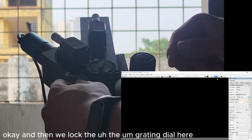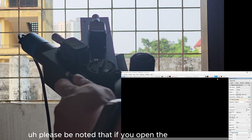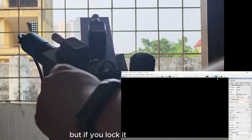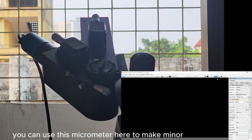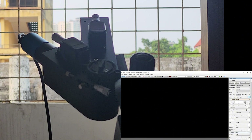Lock the braking dial here. Please note that if you open the set screw here, the braking dial will rotate freely, but if you lock it, you can use this micrometer here to make minor micro-adjustments. It is very dark now, so let's increase the exposure and increase the gain.